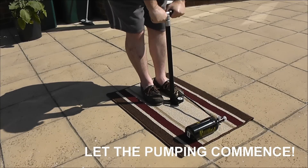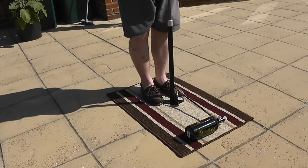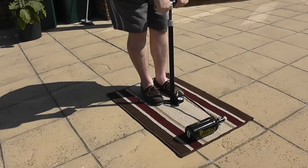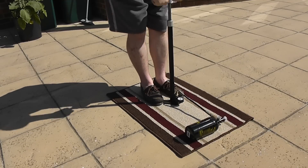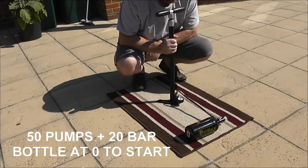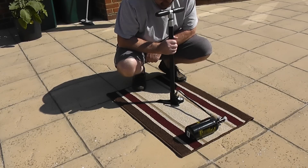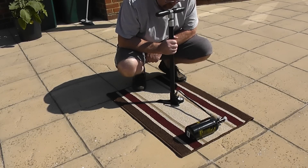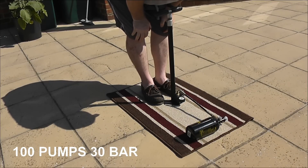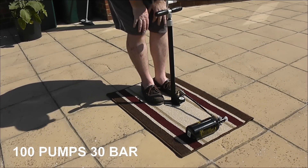That's 50 pumps and I'm showing about 20 bar. There was obviously no pressure in that bottle — this is from zero. That's a hundred pumps and I'm up at just under 30 bar.